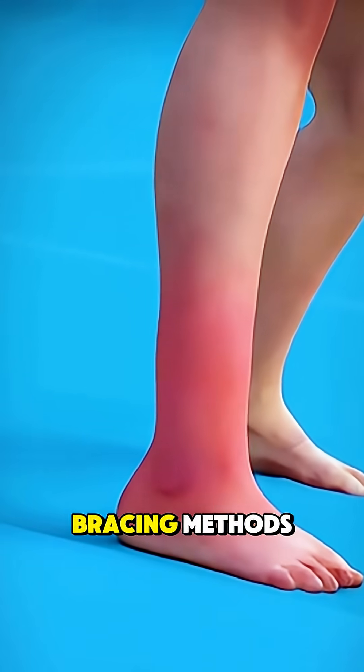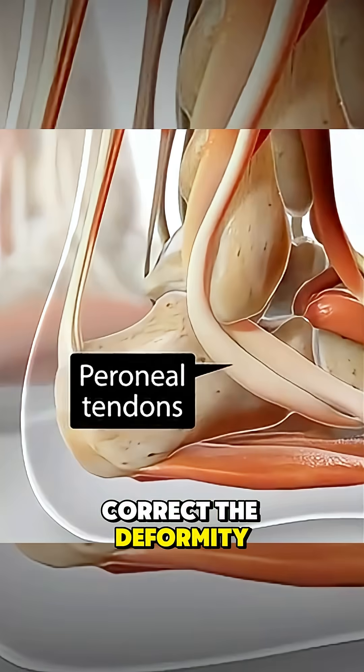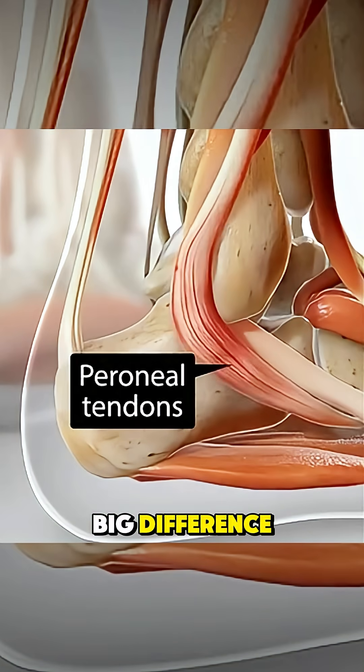When casting and bracing methods like the Ponsetti technique don't fully correct the deformity, surgery under general anesthesia between 6 to 12 months can make a big difference.